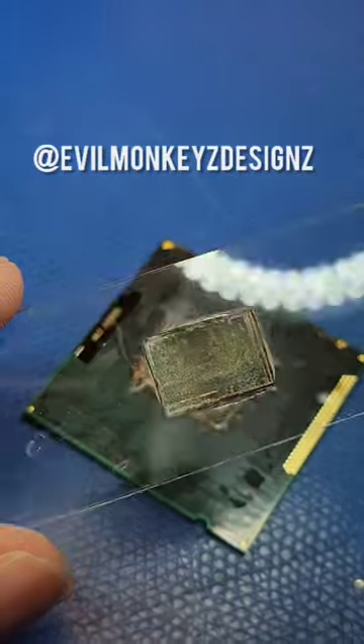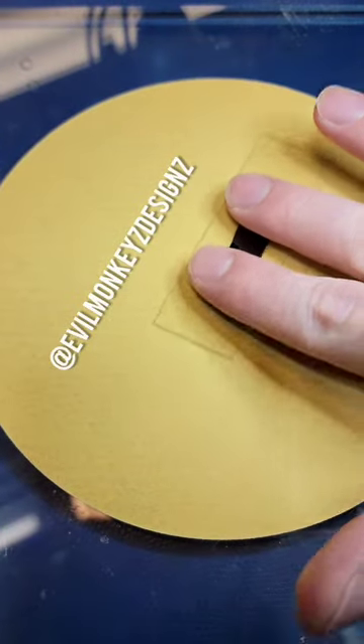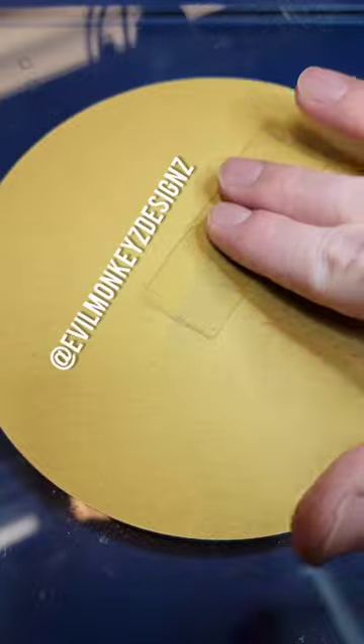However, we're not done yet. There's a lot of stuff preventing us from seeing the silicon structures, like underfill and the top metal layers.